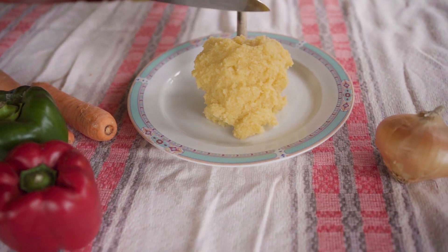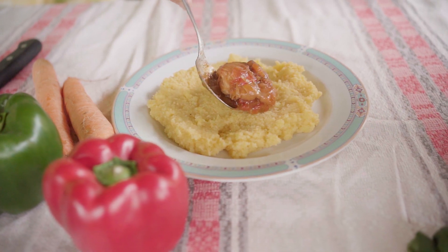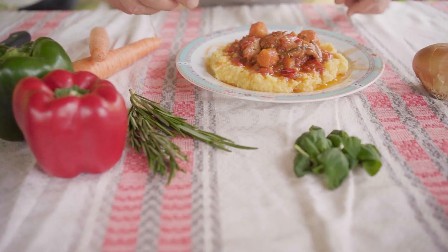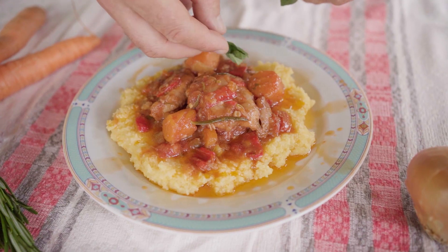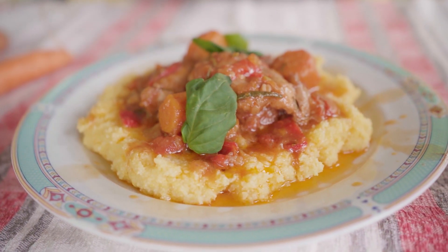You can let it cool down and cut it into slices, or you can do it like us while it is hot. Either way, it's a delicious recipe. Try it out and let us know what you think. Also, don't forget to subscribe, like and leave us a comment below. Thank you for watching and see you on the next one.